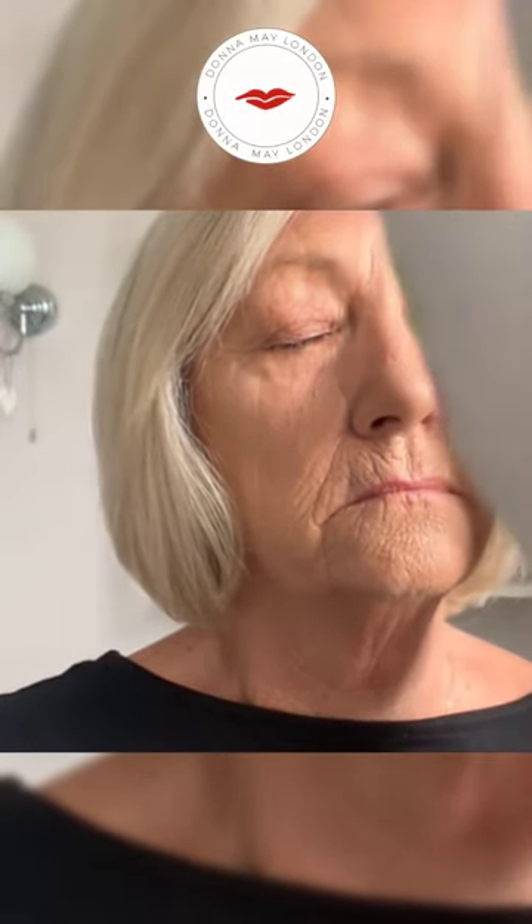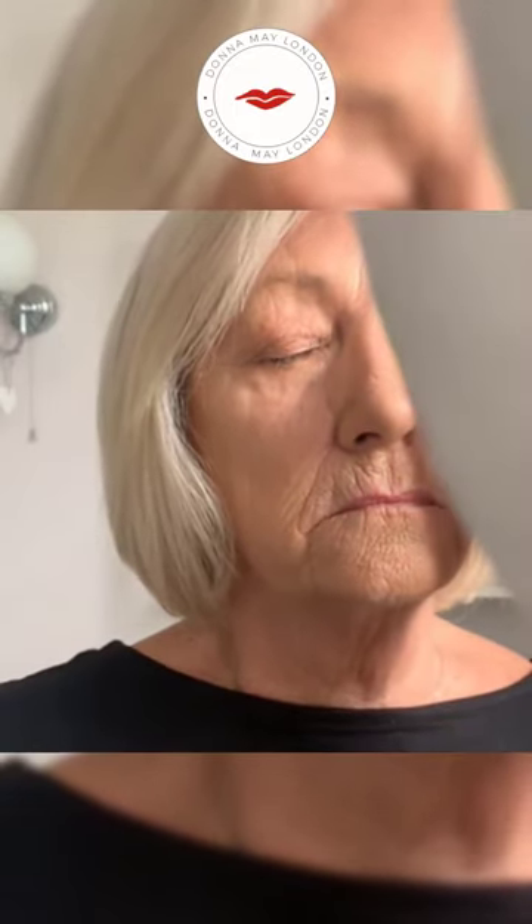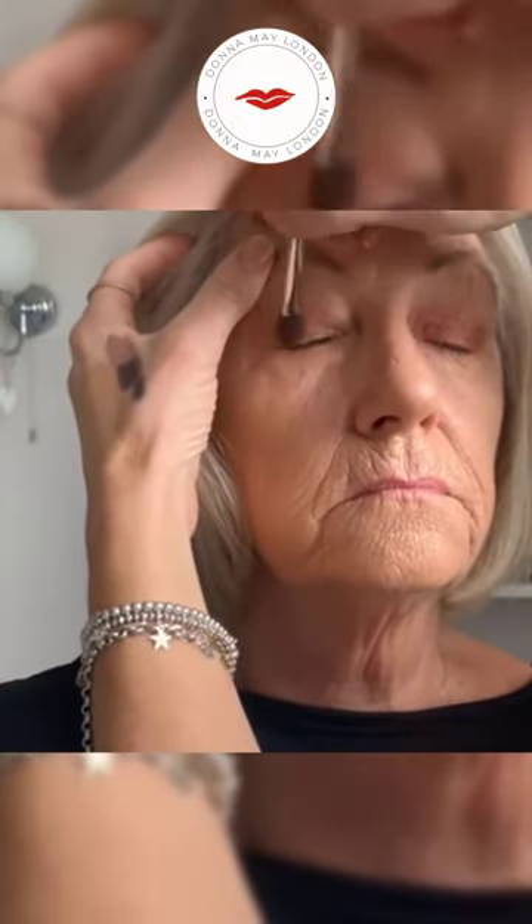Now we're going to go for the lighter colour first, but we're going a bit stronger than normal - we're going for the sparkly one. I'm using my flat eyeshadow brush to get that colour. Just close your eyes, mum. I'm going to take this colour over the whole eyelid. This is really pretty because it picks up the light - it's got a little bit of sparkle in it.